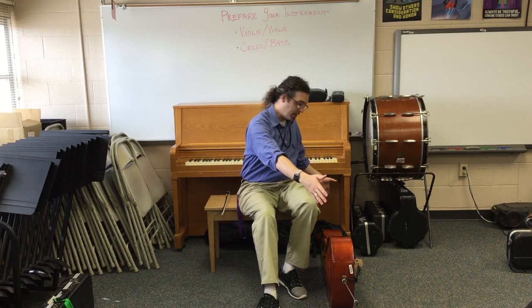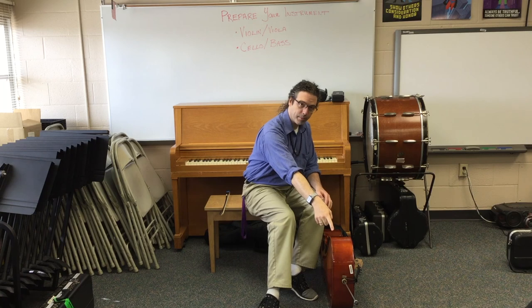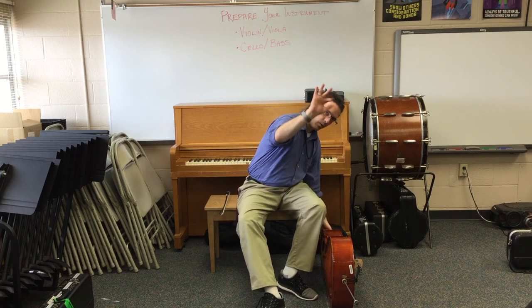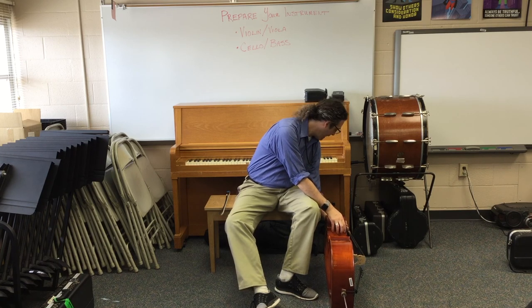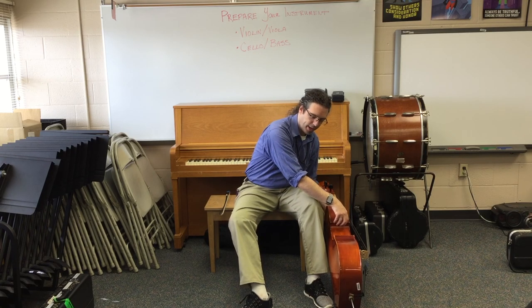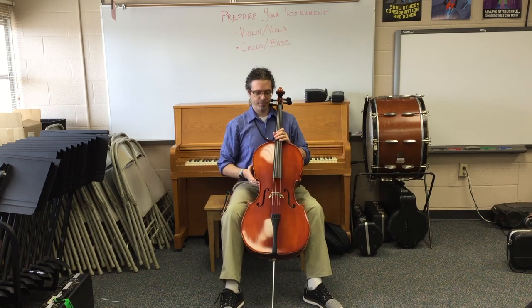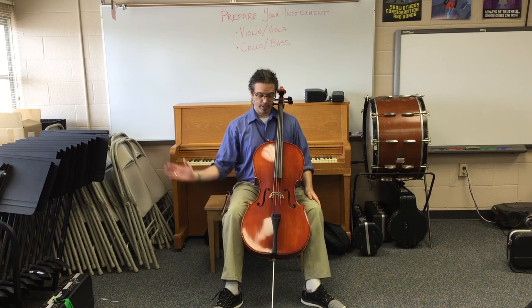Now our instrument is at its longest. It's important that, just like when we cross the street, we look both ways. I keep an eye on my end pin and check on the scroll to make sure it doesn't hit anything nearby. One hand under this part called the rib, the other hand around the neck — I carefully lift it up and put it in front of me. Please be cautious that we don't whack the end pin into the ground; we lift the instrument up in front of us and gently set it on the ground. Now my cello is in between. We can check the end pin length with the hug test.